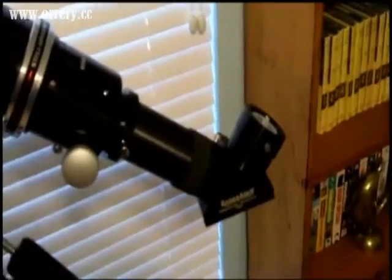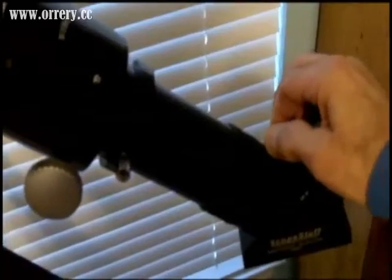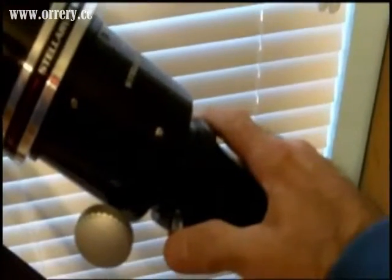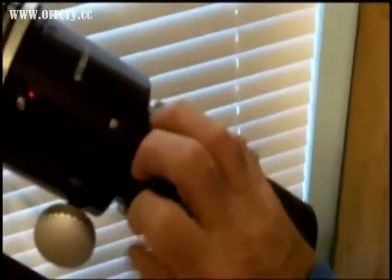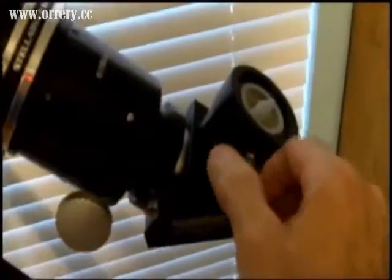Now I want to show you what makes this a Bino Viewer Ready Telescope. We're going to come in here and first take the diagonal off of this thing - like so. Notice this tube - on some models it unscrews, but on this one it's simply held in there with two thumb screws, one on each side. You just loosen those thumb screws and take out the extension tube. Now you turn right around and put the diagonal right back in it, tighten up your thumb screws so your diagonal doesn't fall out. And basically we are now in Bino Viewer Mode.